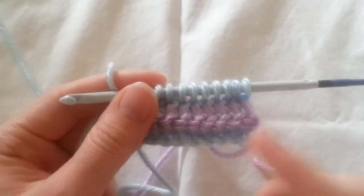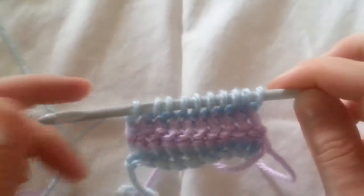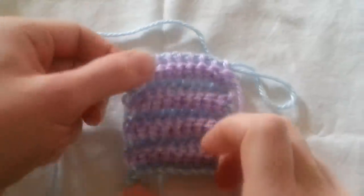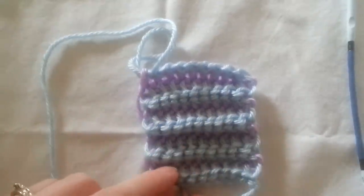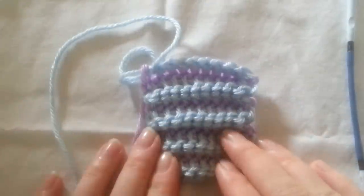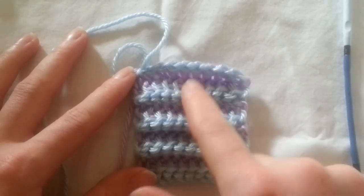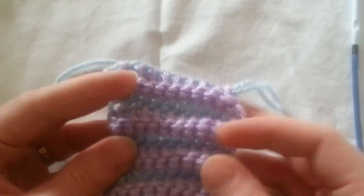From here, then we would turn our work and pick up our other color. I went ahead and worked a little bit more — this is what I've got so far. This is one side, this is the other. It almost reminds me of when you do a rib crochet. If you work in the back loops only or the front loops only, this is what it reminds me of — it's kind of got that rib look to it.